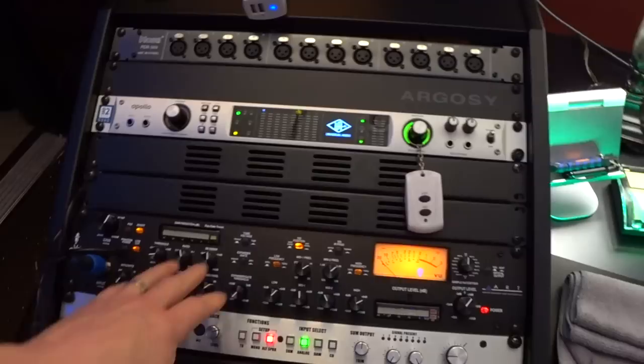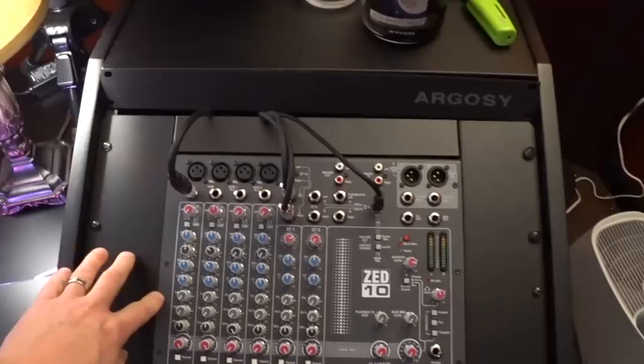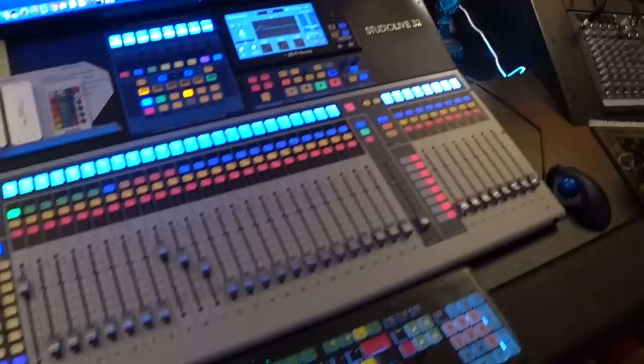My voiceover mic goes into the ART preamp, and then from there it goes over to the input on the Allen and Heath mixer. So my mic is not plugged directly into the Allen and Heath — once I got the ART, my voice goes through the ART into the USB mixer, and then again this all goes into ScreenFlow. It actually works really, really well. If I can get the StudioLive 32 to do what I want, I would love to be able to patch everything into the StudioLive 32 and not have to have a separate USB mixer.